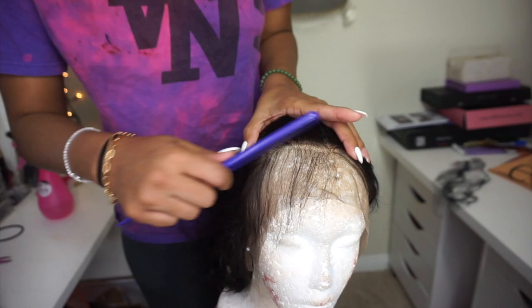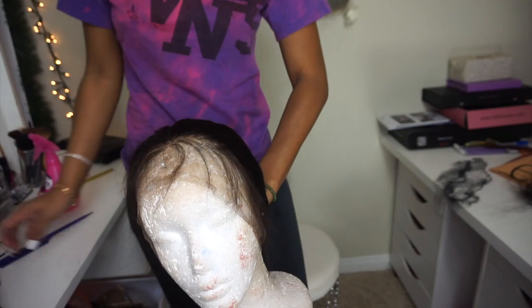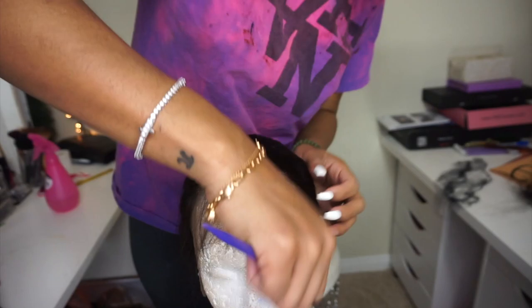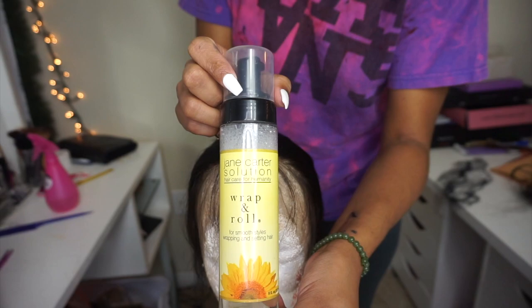Now you can see the nice subtle difference. Do the same exact thing to the other side of the wig. Once you've plucked both sides, I like to go through one more time in the front to make sure I have just the right amount of baby hairs and that I don't have any thick patches — so you'll see me plucking away parts that are too thick.